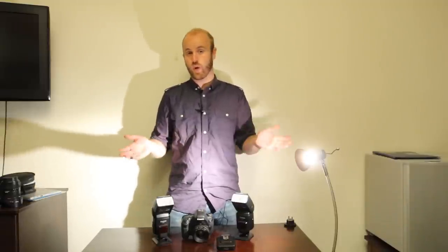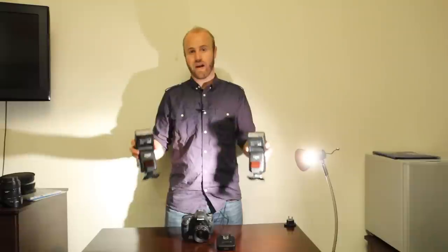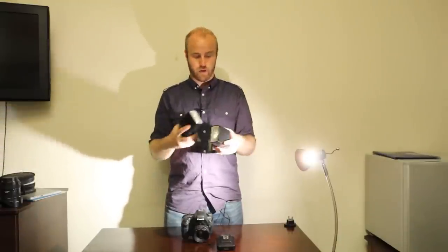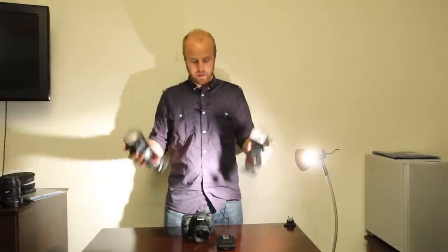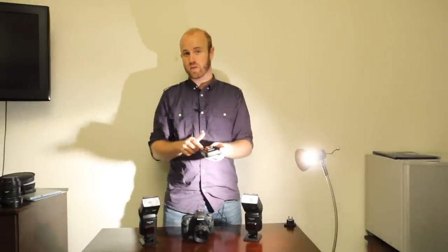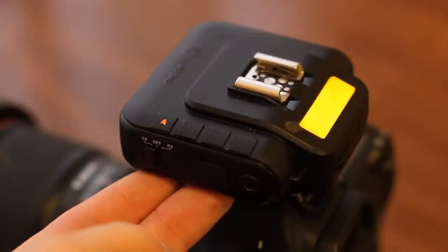These are two RF60 cactus flashes — pocket strobes. They're quite powerful, quite well made; they're plastic but it's good quality plastic. And then this is the V6 transceiver, and this is the game changer when it comes to cactus flash.